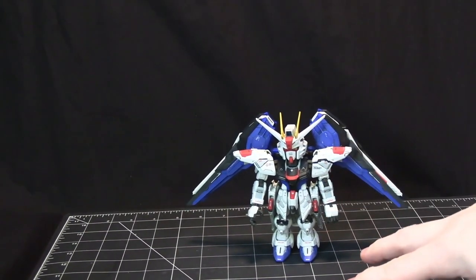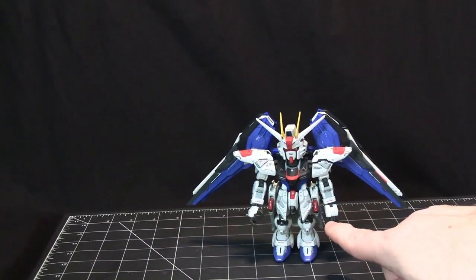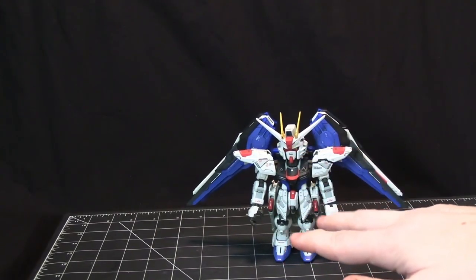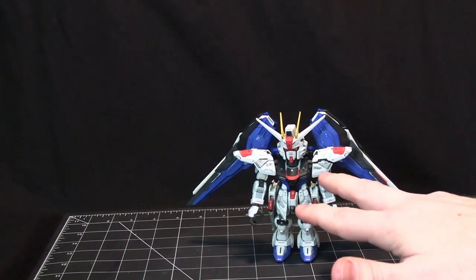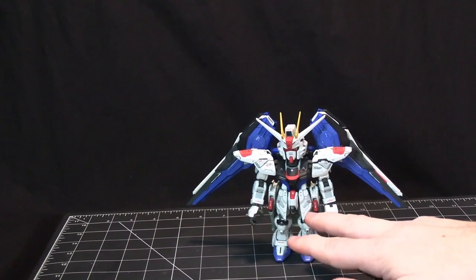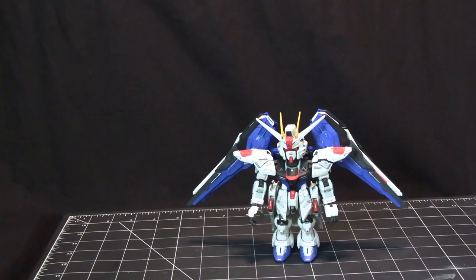This is not straight out of the box — I did do panel lining and covered it with a clear coat to preserve the work. The only real painting is the panel lines. And instead of using the included stickers, I got water slide stickers and used those, because I personally prefer working with water slides.